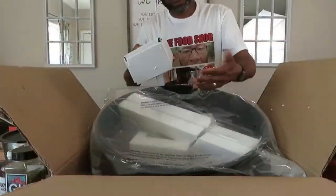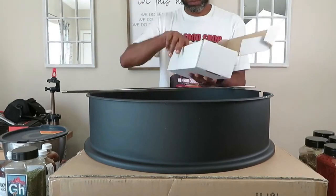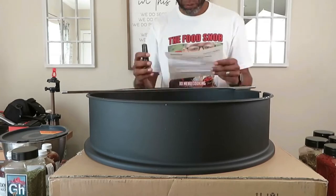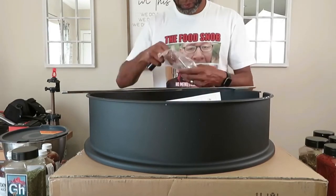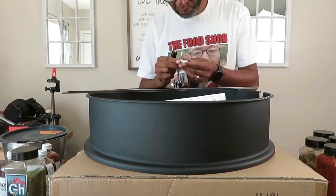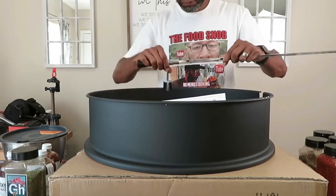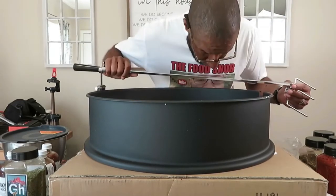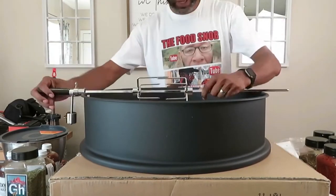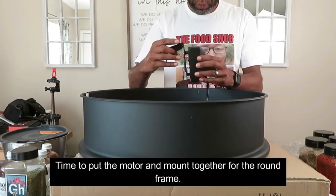I've been very excited about getting this Only Fire rotisserie kit for my 22-inch Weber kettle grill — this is something I've been wanting for a long time. The instructions aren't great; they mostly just list the parts. First, pull the long screw out of the bag, put on the counterweight, then put on the handle. Take out the little forks that keep the meat in place, insert them, and tighten the little screws so the meat doesn't slide around on the skewer.